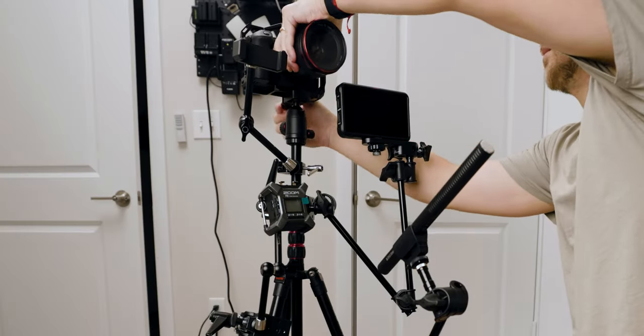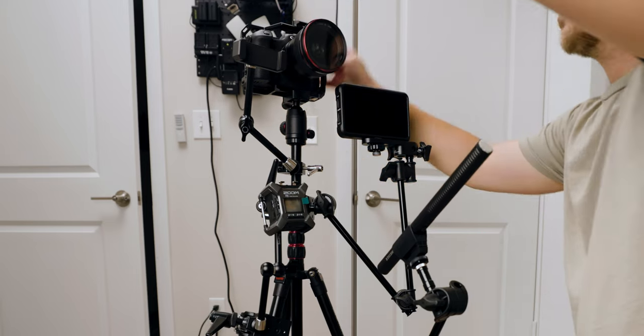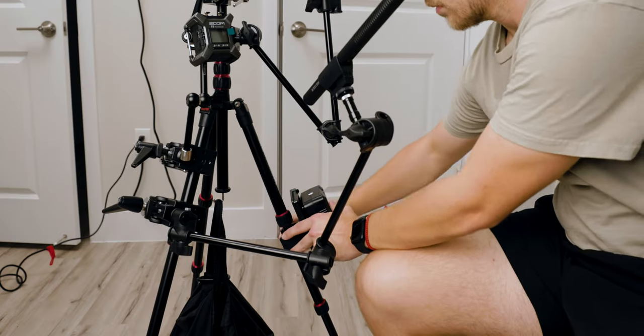Then we attach the camera — I'm using a Small Rig cage on my EOS R6 because it has a built-in Arca-Swiss plate on the bottom, so I can just clamp it directly to the tripod head for a very sturdy setup. To power everything, we attach the V-mount battery to the V-mount clamp and then wire everything up and attach all the cables.